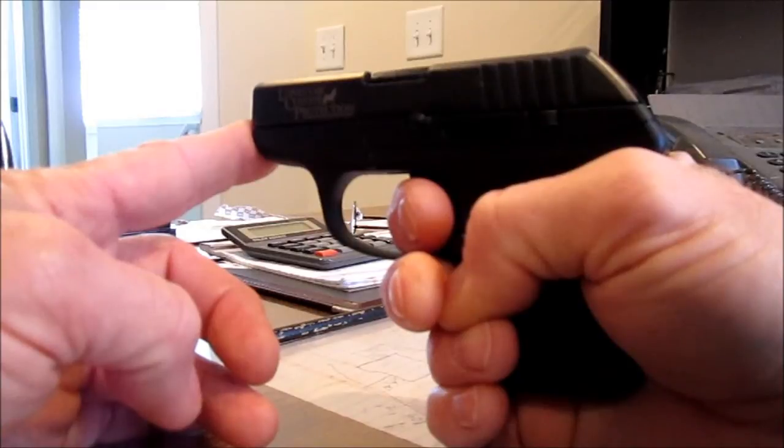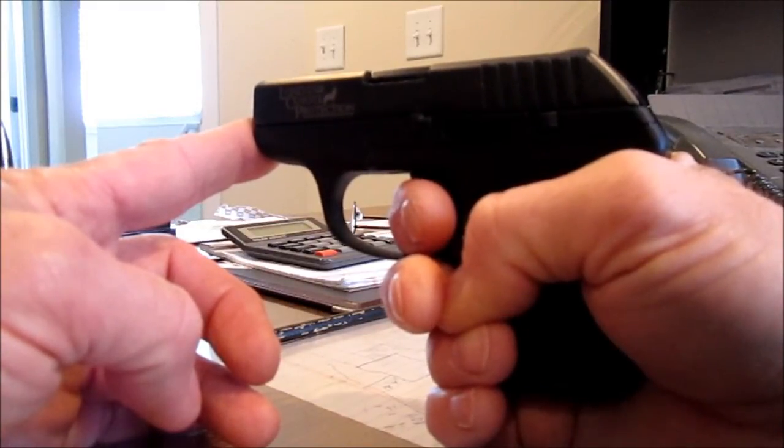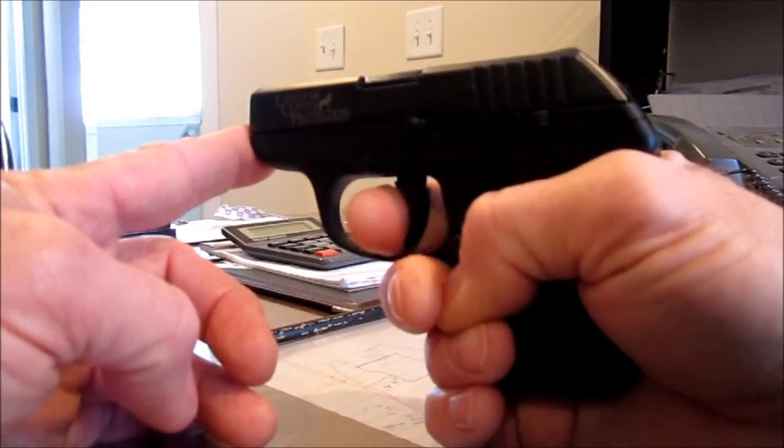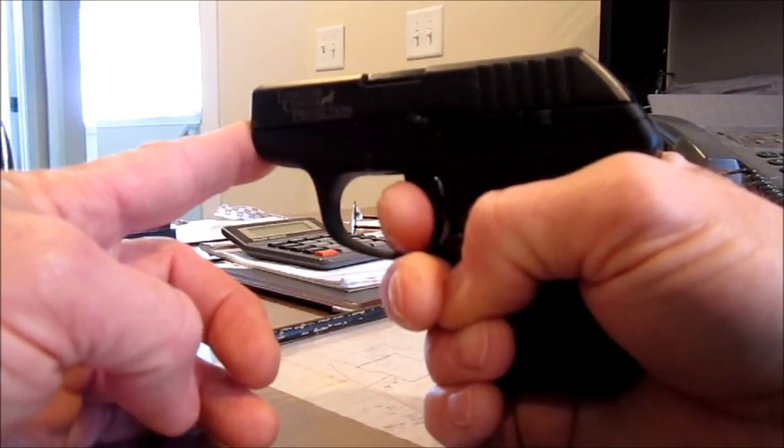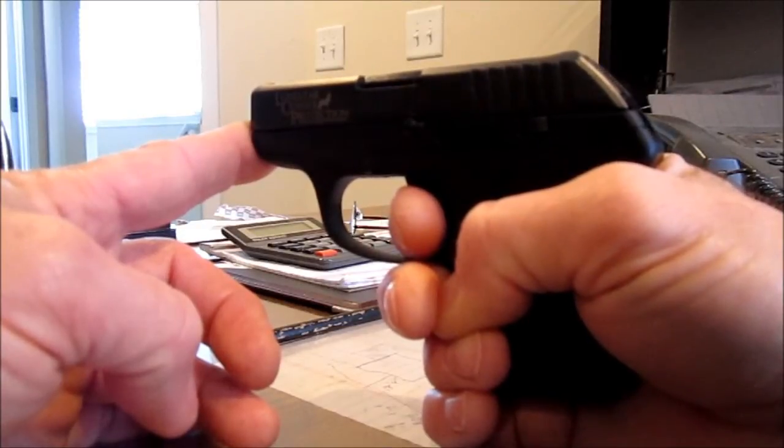I've read on some posts where some guys say their gun doesn't fire — they can't get it back far enough to click. But that's what's happening: the finger's rubbing on the guide, the bottom of the trigger guard, and getting caught a little, causing a pinch.